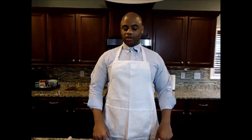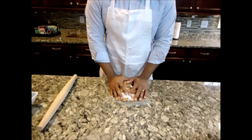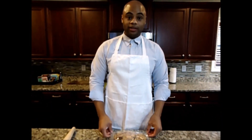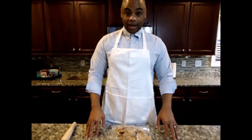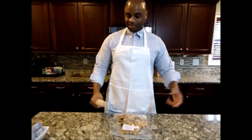Now for the crust we're going to need some graham crackers. I'm going to crush up some graham crackers right here. You'll need about one and one-fourth cups of graham crackers. I'm putting the graham crackers in a Ziploc bag and I'm going to crush them up — you can use a rolling pin, a mallet, whatever you've got.